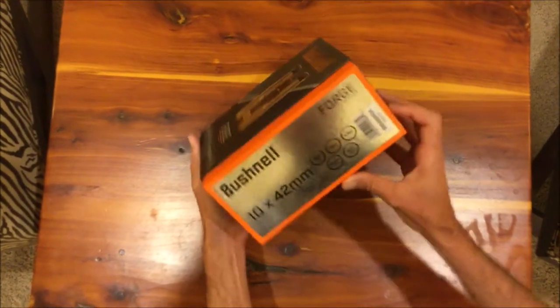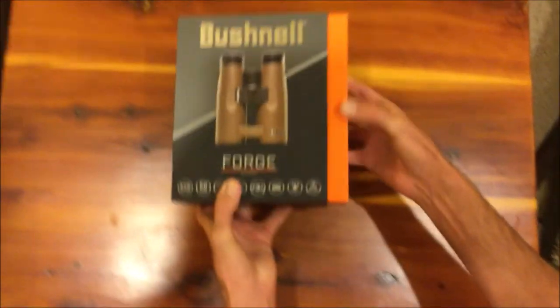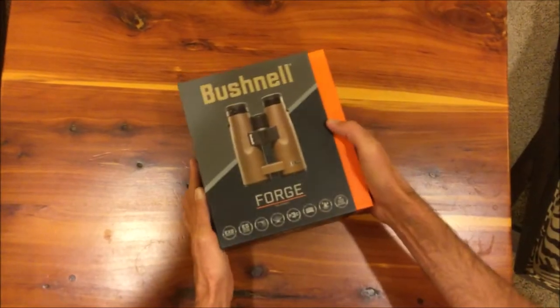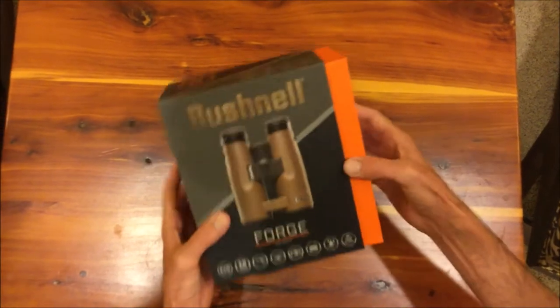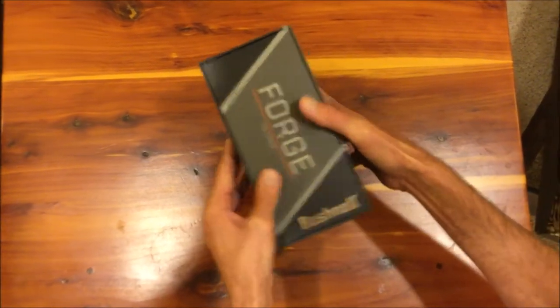I went with the 10x42 magnification and just thought I would start off with a simple unboxing, kind of look at the packaging, and then we'll get them out into the woods and see how they go. If I can figure out how to open this thing.